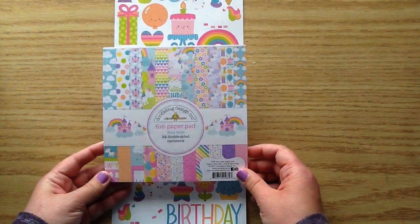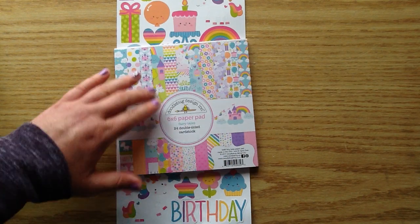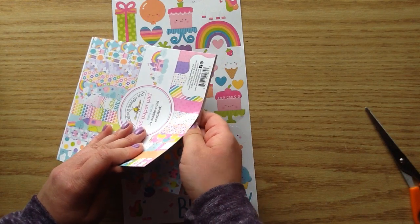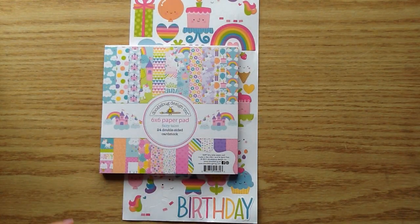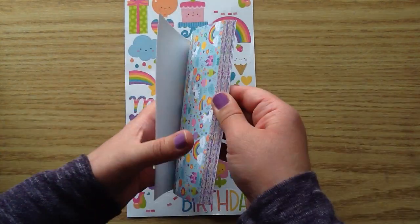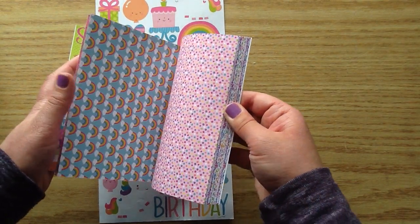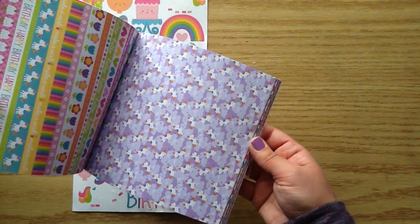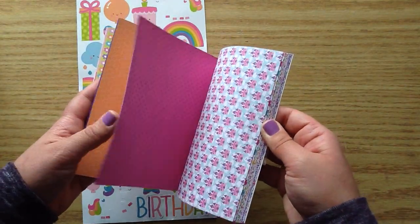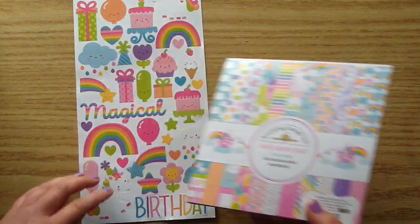The next thing I got is another one of these fairy tale papers. I did show this in another video, but I'll just cut it apart so you guys can see. It is so stinking cute — I knew that if I did not get another one, I would never use the first one because I'm going to hoard that one. There are cut-aparts in this one, rainbows, and it's birthday themed. And look at the unicorns! I love Doodlebug's bright papers. So that is the fairy tale 6x6.